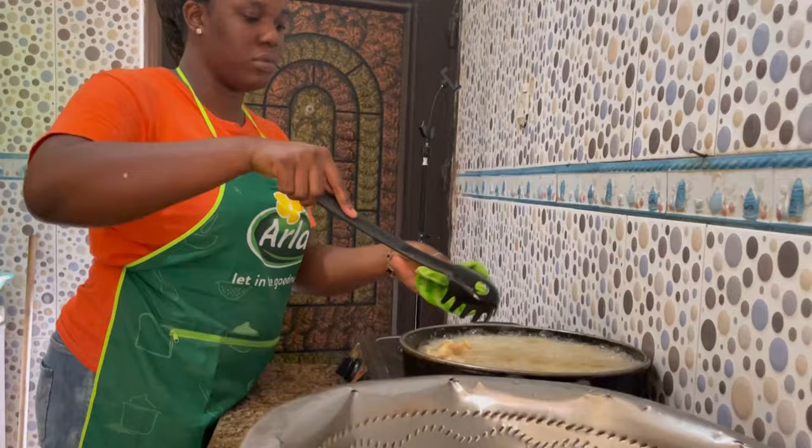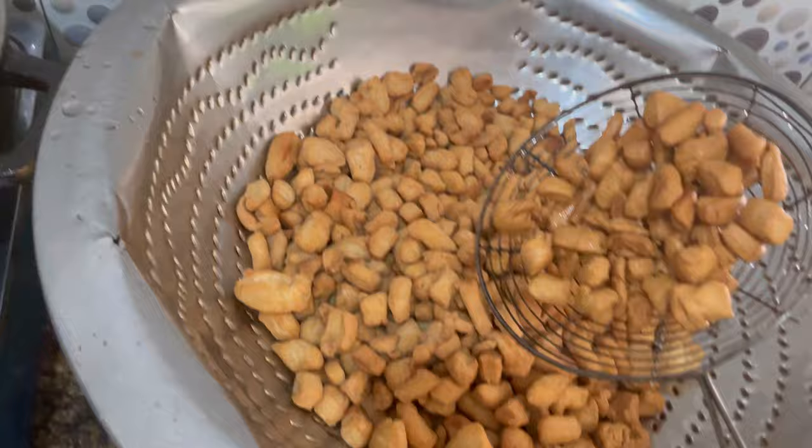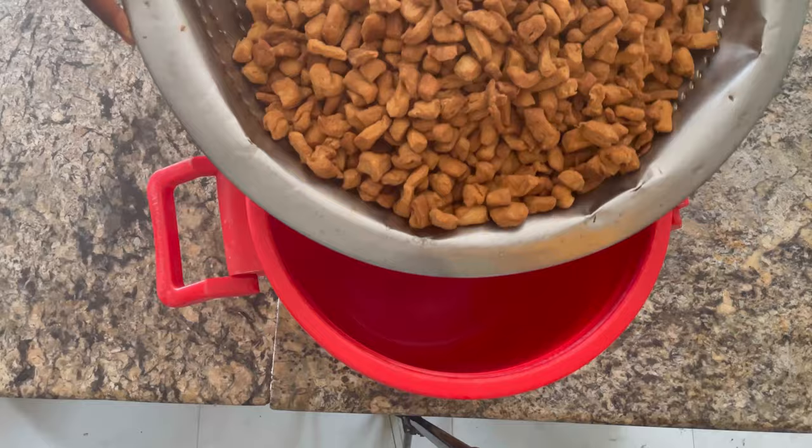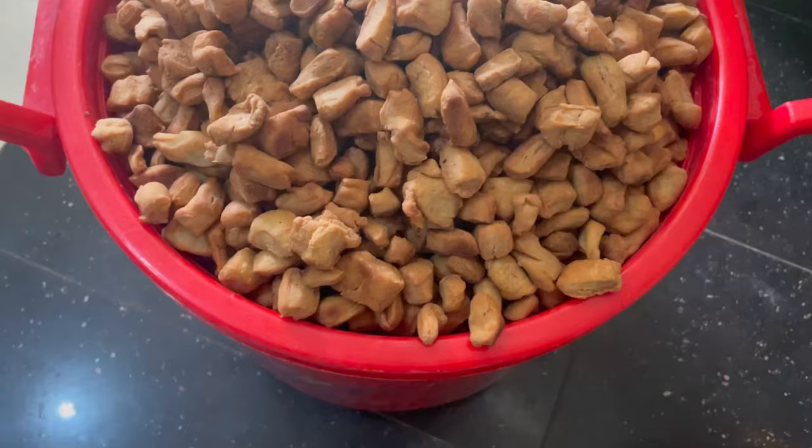So that's basically it — we fried this and it took us about two hours to fry everything, especially because we're using gas. Normally we would use firewood but for some years now we've just been using gas. And yeah, see you guys in my next video, bye!